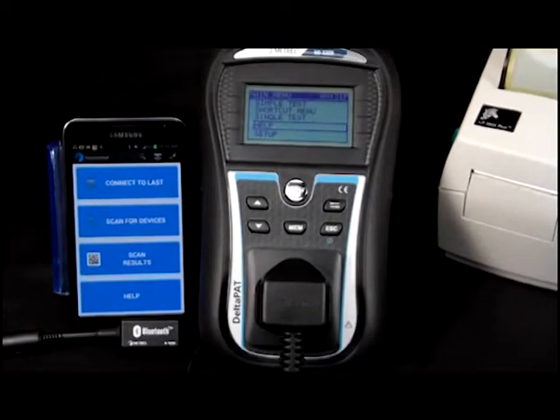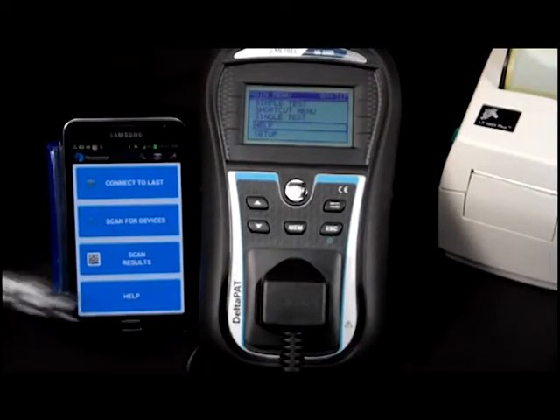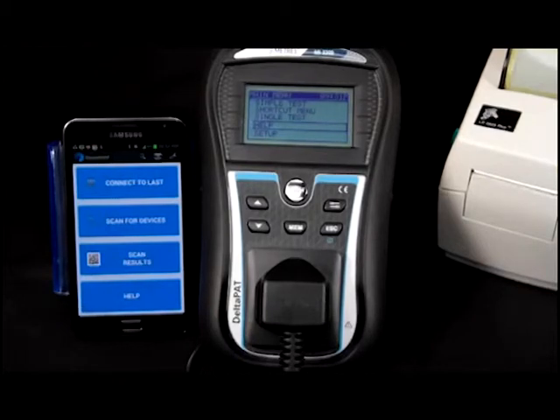The Patlink app is backwards compatible and only requires a Bluetooth dongle plugging in. Simply plug in the dongle, turn on your tester, and you are now ready to run the Patlink app.